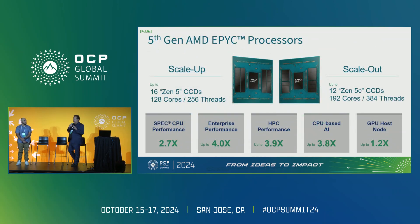Let me talk about the two different flavors we have. We have scale up and scale out CPUs. The scale up is based on the Zen 5 CCD with up to 16 CCDs — our high performance device at 128 cores and 256 threads. On the right side, the scale out has up to 12 Zen 5 CCDs and up to 192 cores. The scale out is based on 3 nanometer, while scale up is based on 4 nanometer, making the scale out more power optimized with higher core density for hyperscalers and scale out workloads.